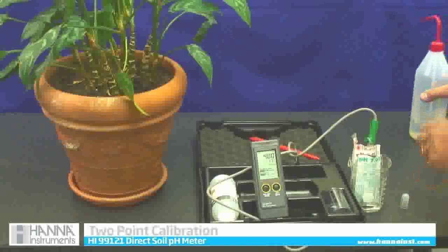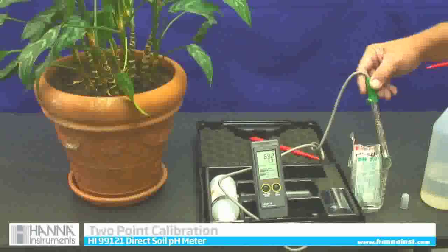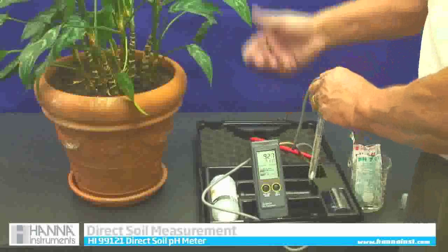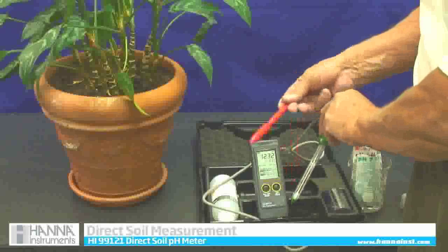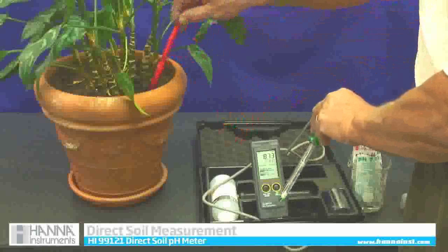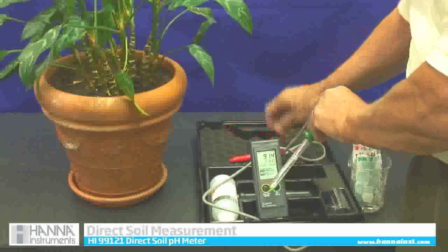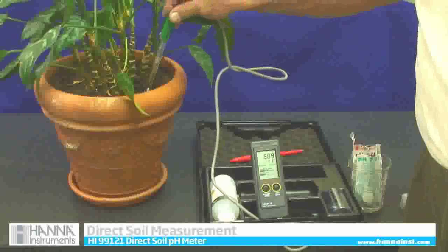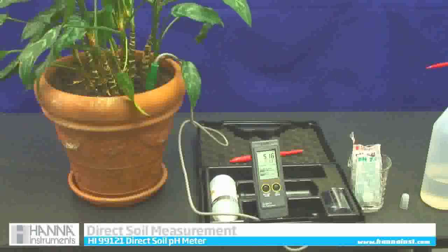I am going to rinse it off with a little bit of clean water. Now to take a pH reading in the soil, we have this lovely house plant that has been in the office. Because my probe is fragile, I am going to take the little dowel stick that comes in the kit, make a pre-drilled hole, and then just insert my meter into that hole. Whatever the green tip is touching will read. My reading is 5.18 — so it is close to 5.2 pH.